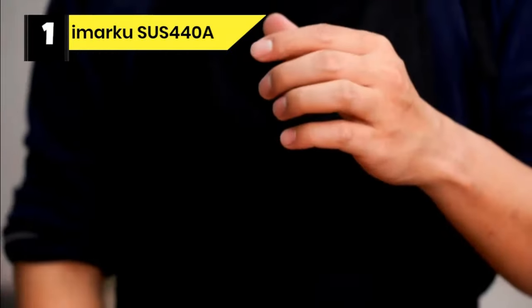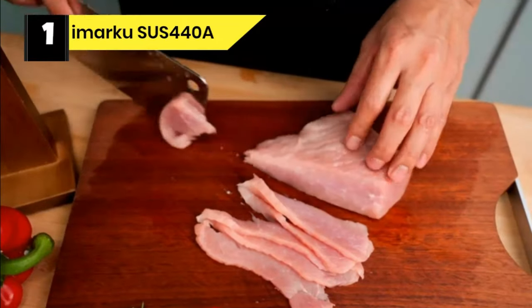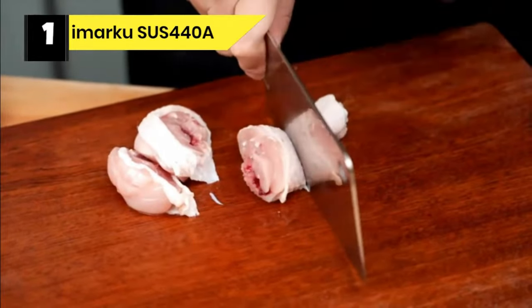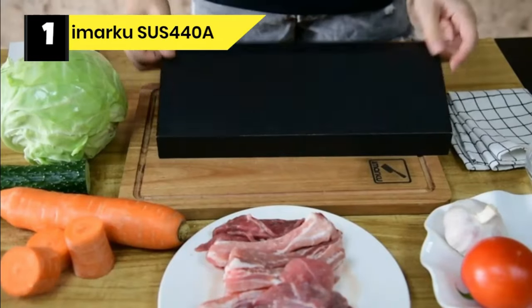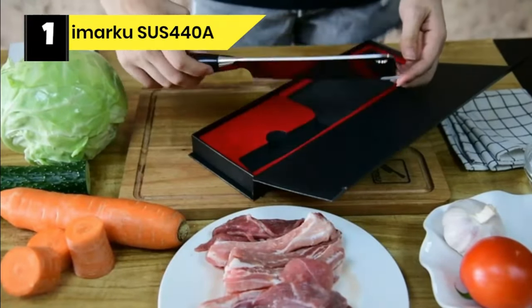Number 1: Imarku SUS 440A Meat Cleaver for Cutting Bone. This is a versatile classic cleaver. It will handle the daily chores of the kitchen — chopping and mincing, chopping bones, chopping meat, vegetables, and fruits, and chopping garlic or ginger effortlessly.